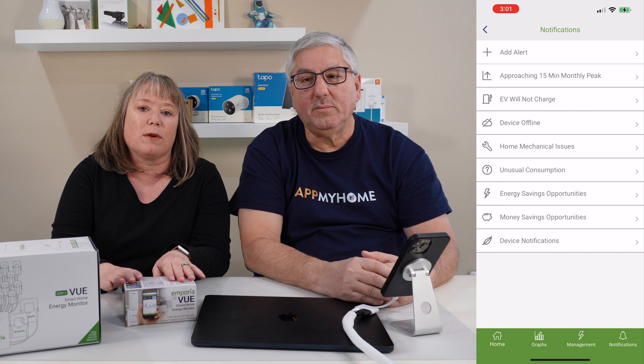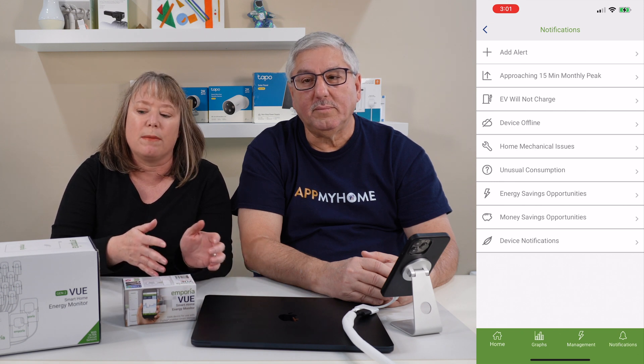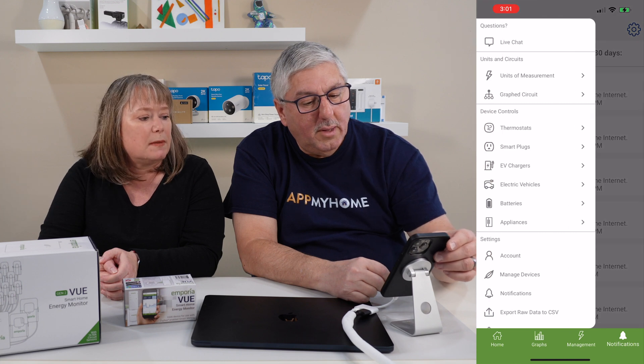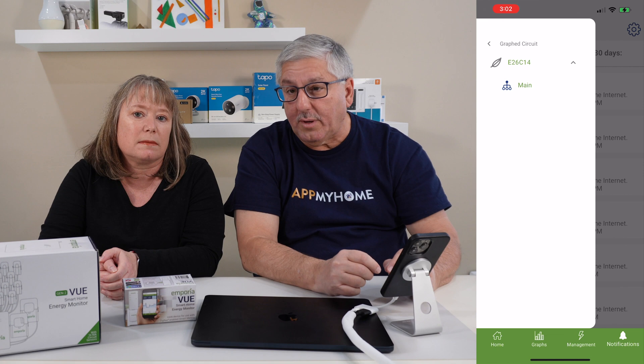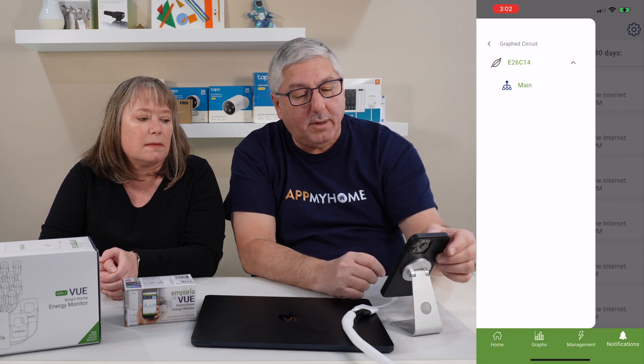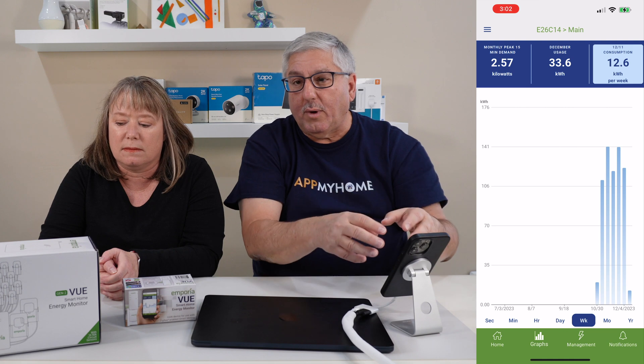Right now we're using the small one and monitoring our whole house power — that's what you're seeing in the app and on the web. If we had the Gen 2 hooked up, we would get more granular data on individual circuits. Here's the graphical circuit diagram of our house — you can see our monitor is monitoring the mains, but with the Gen 2 hooked up, that graph would be more comprehensive, showing each circuit you're monitoring, and you could look at each one individually. This is the Emporia View Smart Home Energy Monitor for compatible smart meters, and this is the Gen 2 View — a whole circuit panel monitor you hook up to your electrical panel. We recommend an electrician for that. Thank you for watching.